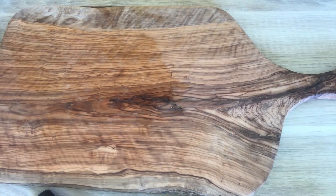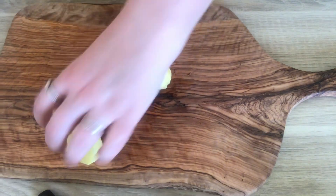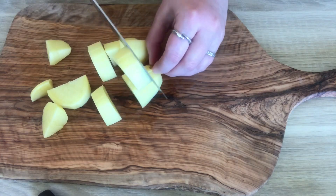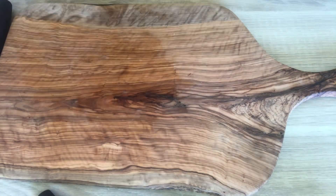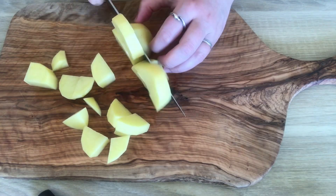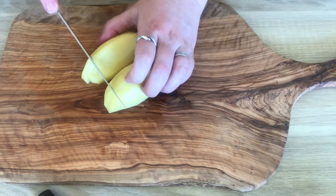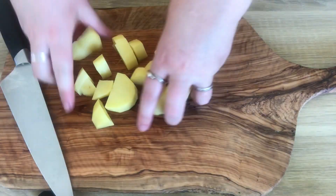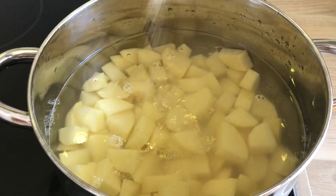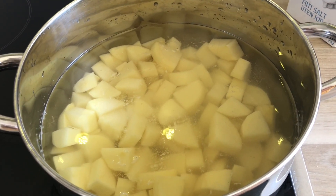Now we're going to chop our potatoes. So we've put water in the pot with the potatoes, we're going to add some salt, and we're going to let them cook.